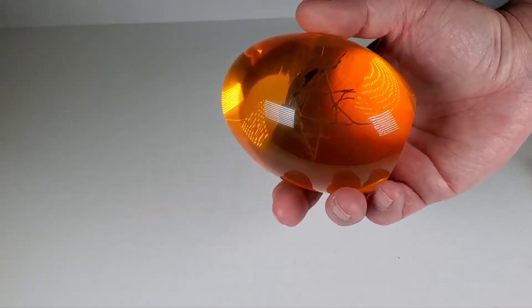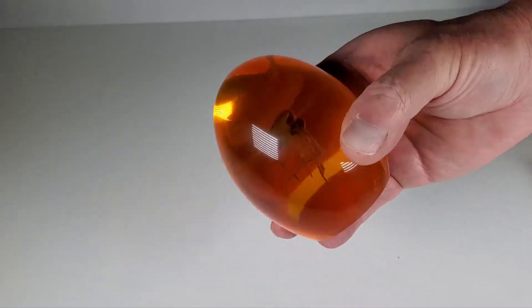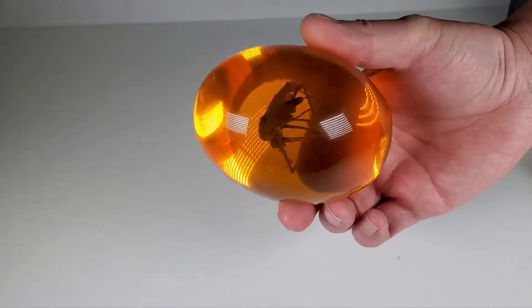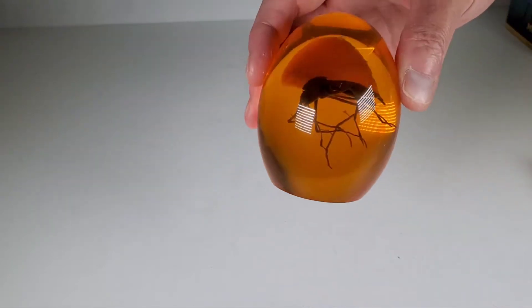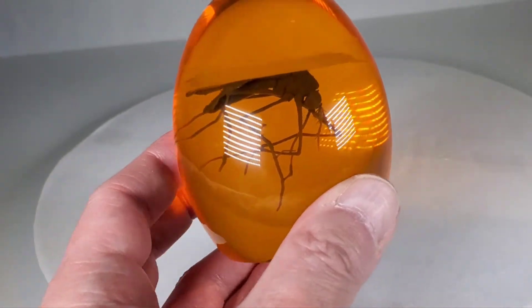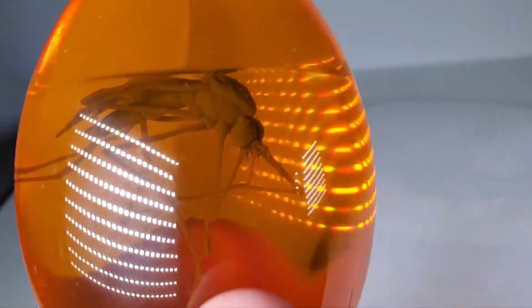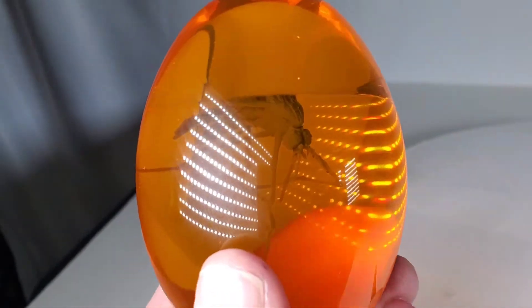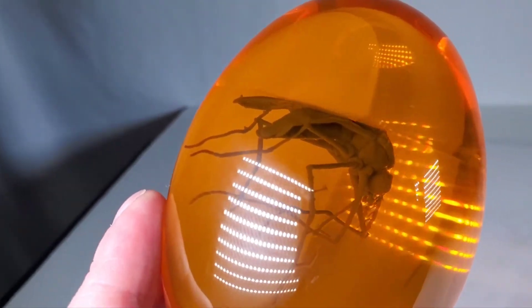Now the good thing about this one is the mosquito is an actual three-dimensional mosquito. I think it's a rubber one in there. I don't think I've ever seen a mosquito that big, but I want to compare it to the other one because this one is far superior. Let's take a closer look. Apologies for the glare — it's so hard to film stuff like this. Can I get a good light on there? Look at how creepy that mosquito is — it is very detailed, it looks like a real mosquito.